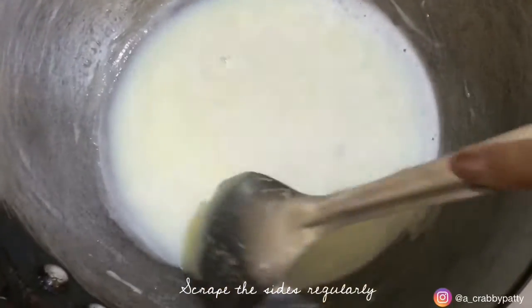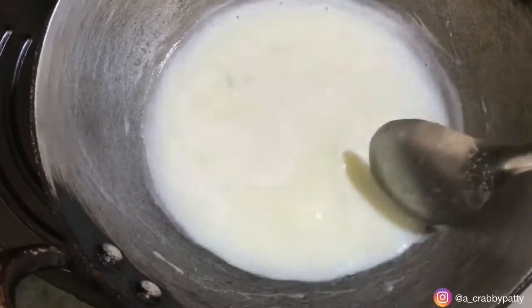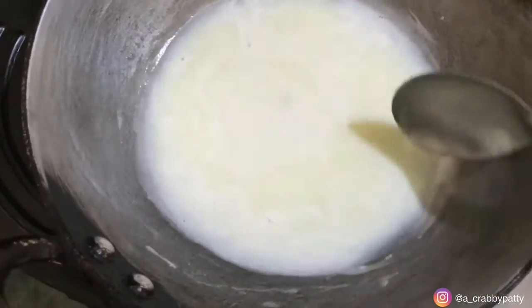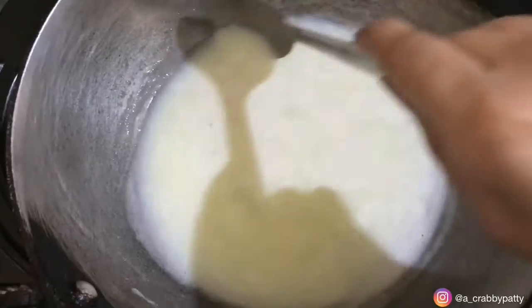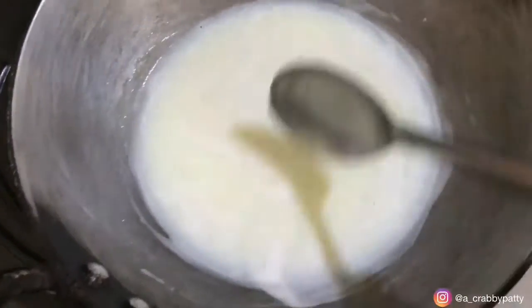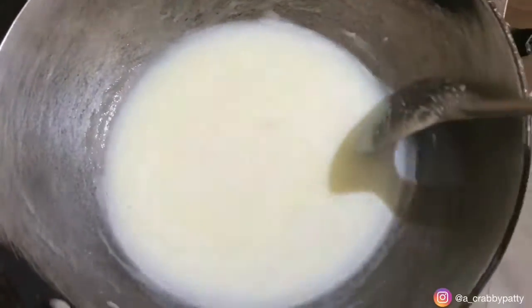Also do not forget to scrape the sides off, otherwise your condensed milk will get lumpy and we don't want that, right? You see our colour has changed beautifully and we will simmer it for 25 to 30 minutes. Keep giving it frequent stirs so that it won't burn, and by doing this it will reduce to one third quantity.